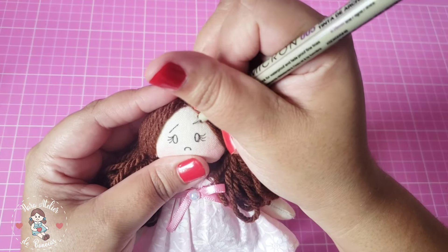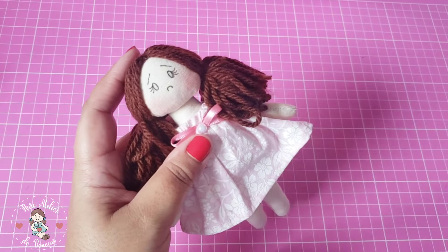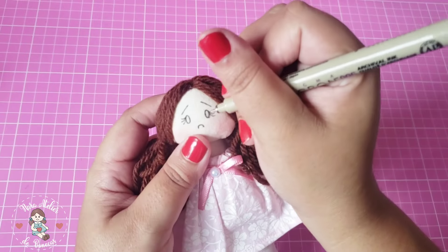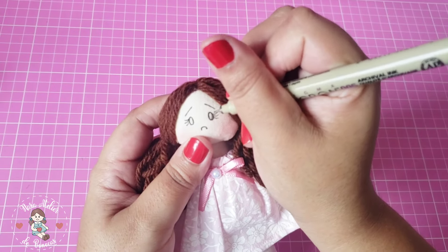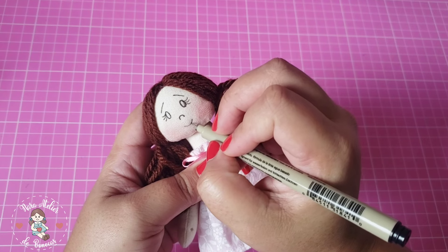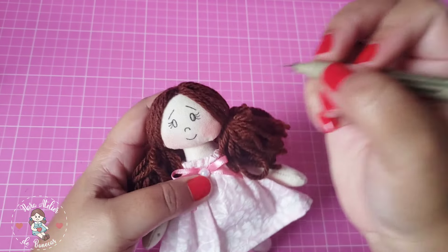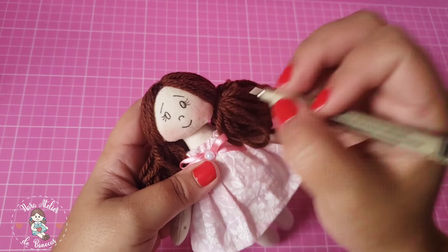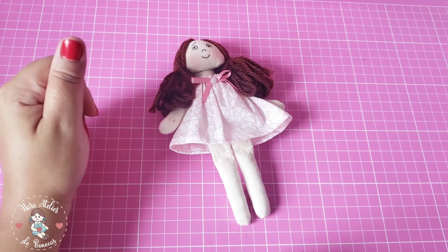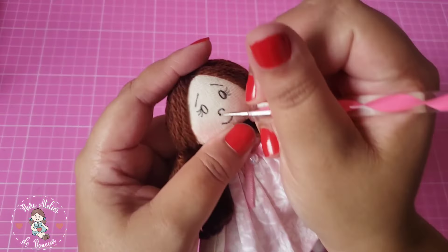Preencho com a tinta de tecido o olho. A sobrancelha é só um risquinho inclinado. Se não quiser fazer o olho oval, não tem problema — faz ele redondinho. Um pouco mais embaixo você faz a boquinha dela. Vou usar o boleador para preencher os olhos dela, mas você pode usar um pincel fininho, que também dá certo. Na falta do boleador, usa um palitinho de dente ou um pincel ultra fino.